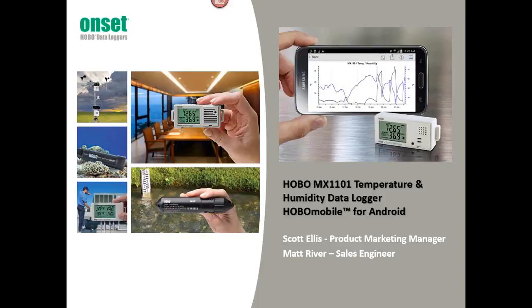Welcome to the webinar today. My name is Scott Ellis, I'm a product marketing manager here at Onset, and I have Matt Rivers with me, one of our sales engineers. We're going to take you through both the Hobo Mobile app as well as look at some of the features of the hardware product, the MX1101 temperature and humidity data logger.